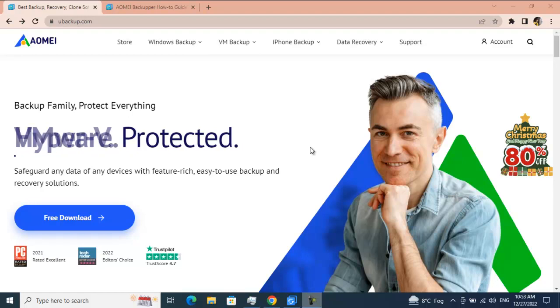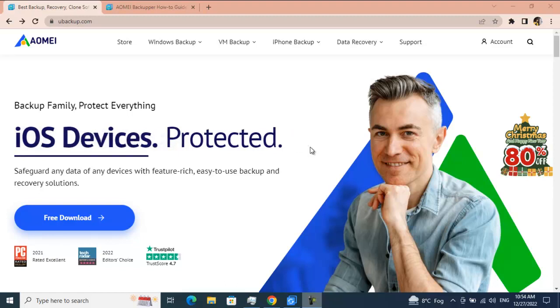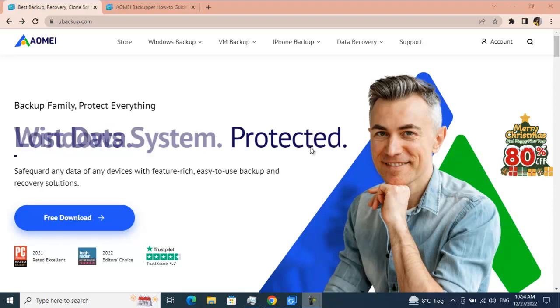Hey guys, welcome back to my channel 'How To'. I wish you a Merry Christmas and a happy new year 2023 in advance. Today I will be reviewing a software from AOMEI Backup called AOMEI Backupper, and that is the Professional Edition.